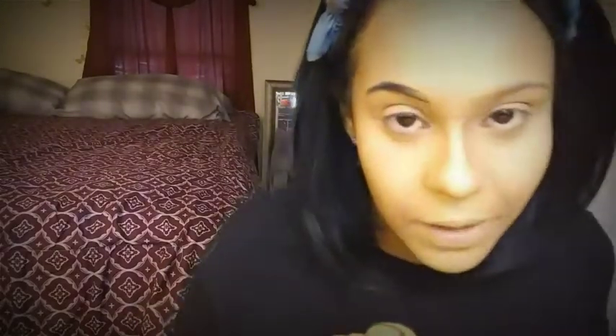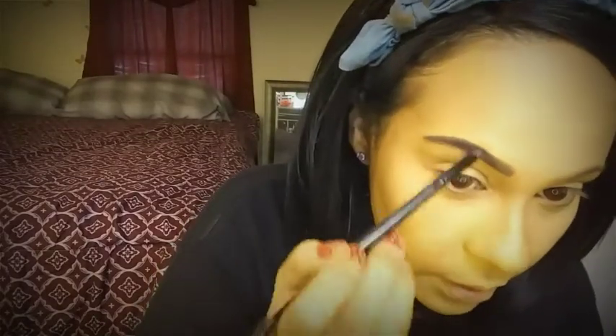A continuación voy a estar haciendo mis cejas con este maquillaje especial para cejas. Es un producto que se llama Deep Brown Pomade de Anastasia Beverly Hills. Lo que hago es que con un poco de producto lo comienzo a colocar en la parte inferior de la ceja y después lo voy extendiendo hacia la colita, que es donde se coloca la mayor cantidad de producto. Lo vamos peinando poco a poco, dándole la forma adecuada siguiendo la forma de nuestra ceja. En el centro se hace un degradado para que se vea más natural.